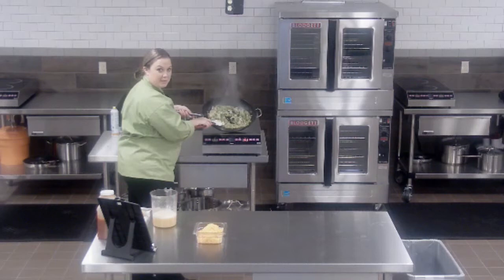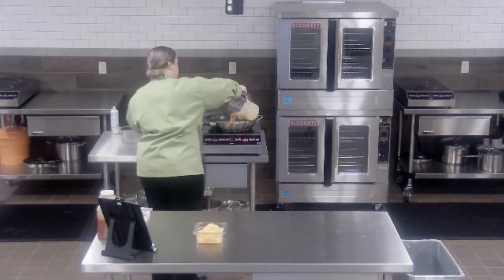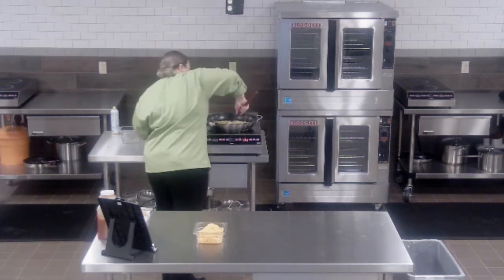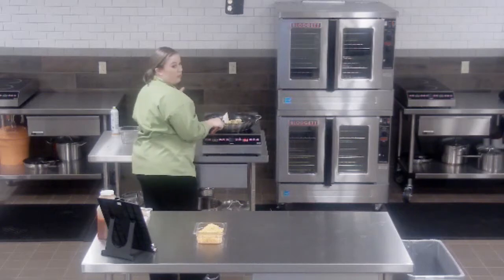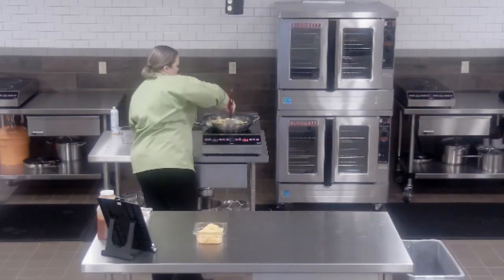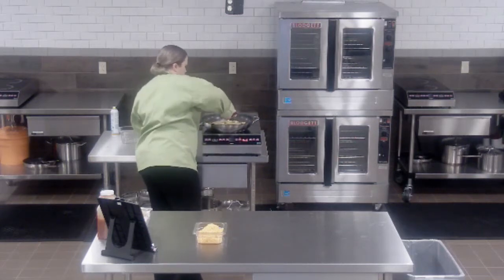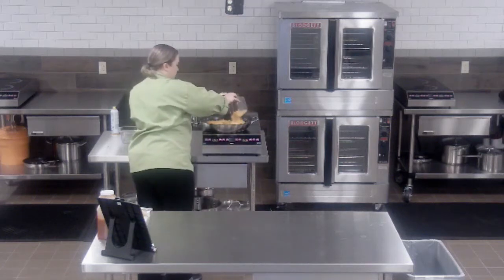Now that we have a little bit of color on our peppers and onions, I'm going to go ahead and pour in our eggs. With eggs, it's not going to take long for these to scramble up. You want to make sure you keep them moving when scrambling, otherwise you'll end up with extra browned bits on the bottom. Once my eggs are just about fully cooked, I'm going to shut off the heat, spread them out throughout the pan, and sprinkle my cheese on top to melt using the residual heat.